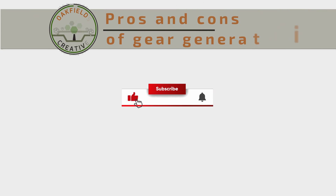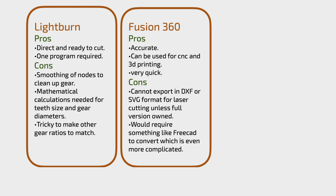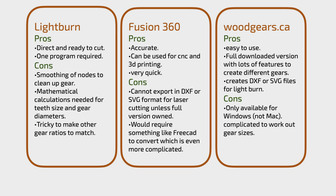Here are the pros and cons of gear making across the different programs. If you're interested I'd highly recommend pausing to take a look. If you've made it this far, I'd love it if you'd like, subscribe, and check out the rest of my content on this channel.